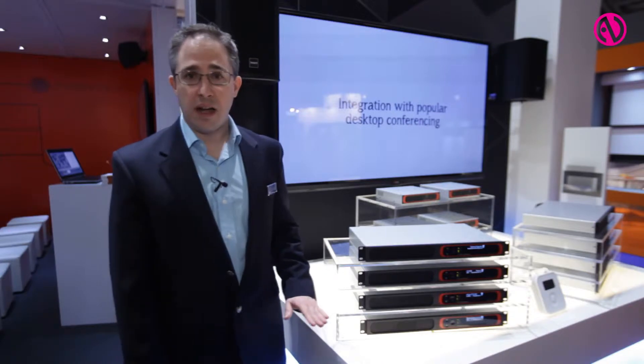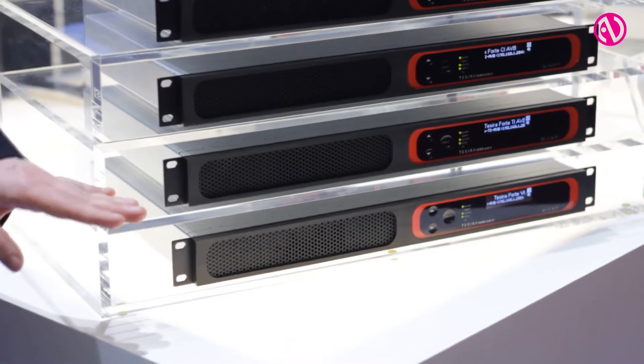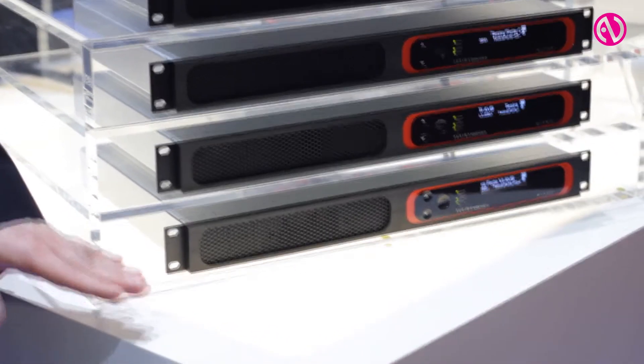We also have devices for telephony. The TI is our basic standard telephone interface, and the VI has a VoIP interface.